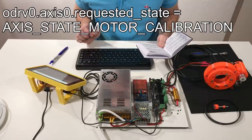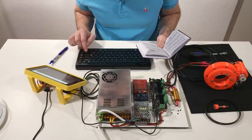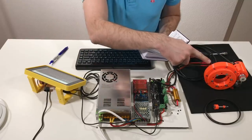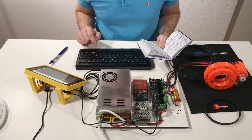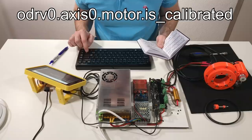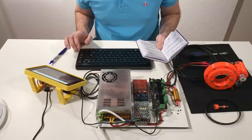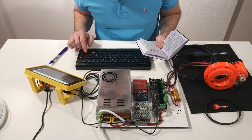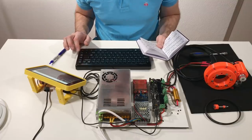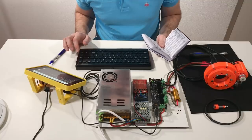The next step is to calibrate the motor. There is a high-pitch sound from the motor — this means the calibration is okay. We can check that calibration is okay with the command 'motor.is_calibrated'. It shows true, so it's calibrated. I can also check for possible errors with this command — no errors. This is perfect.